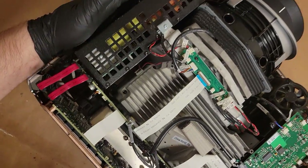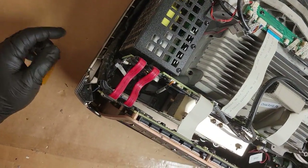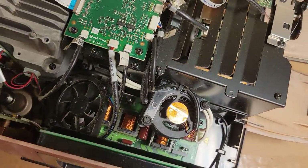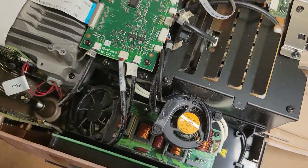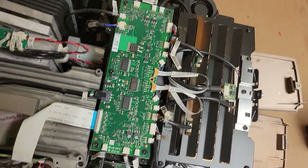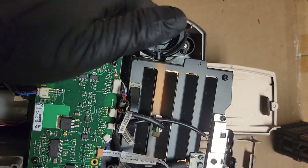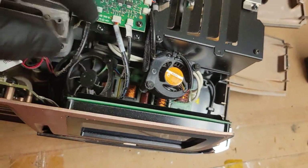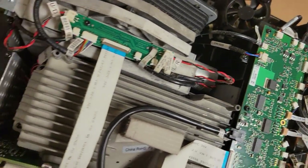We have the power supply over here, and then all the control stuff and the DMD, and assorted fans. There's one ballast here, and the other is probably on the other side — yep, there's the other ballast. So we have ballast and fans: lamp fan, lamp fan, ballast cooling fan, ballast cooling fan, ballast cooling fan, and down in here we have a DMD cooling fan.